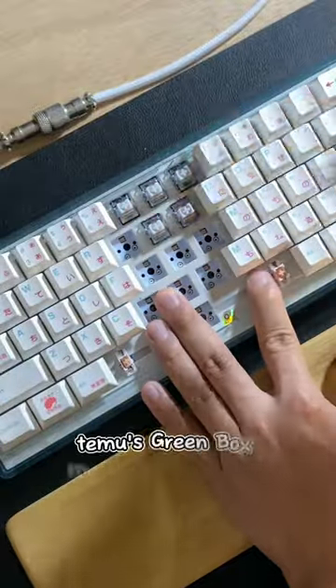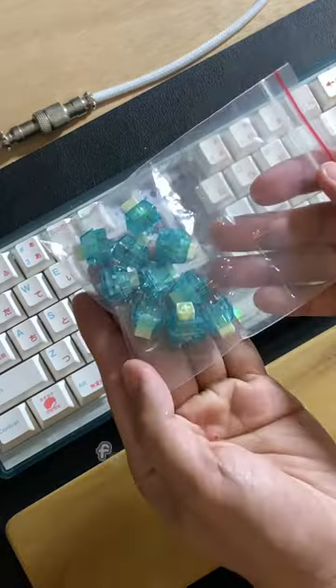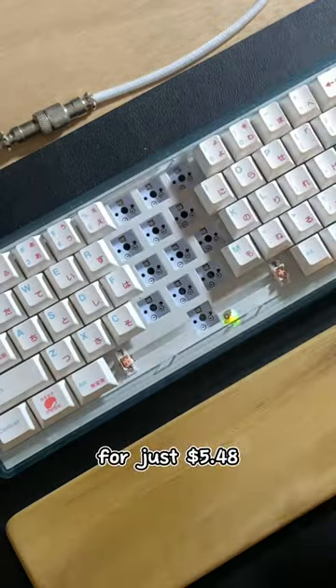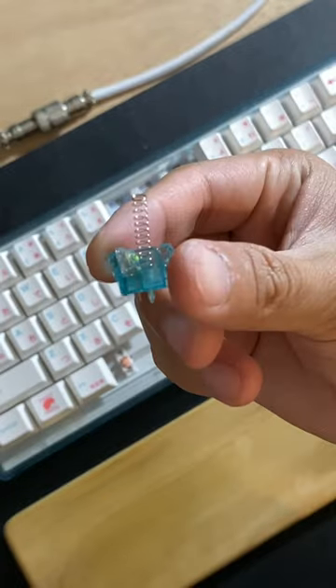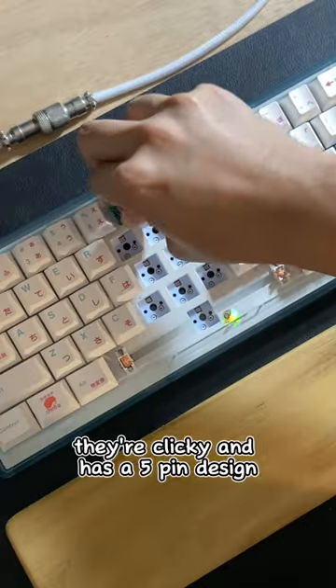Today we're going to unbox and test Temu's Green Box Mechanical Switches. Are they worth your money? Let's find out. For just $5.48, you get a 10-pack of these switches. They're clicky and have a 5-pin design.